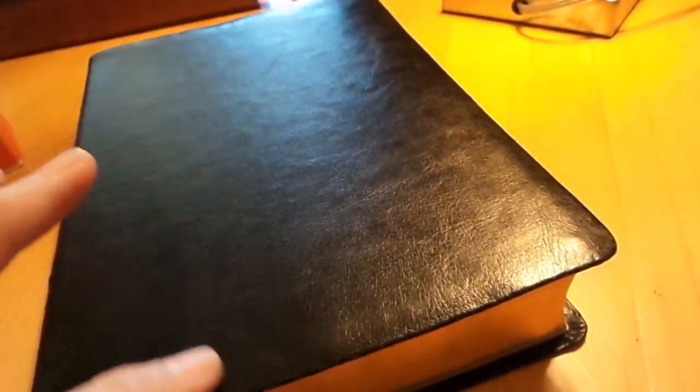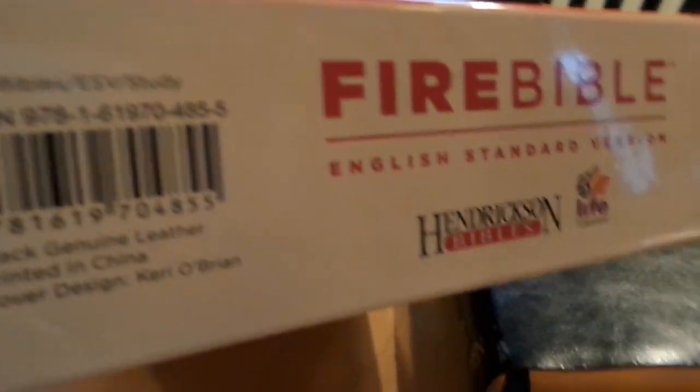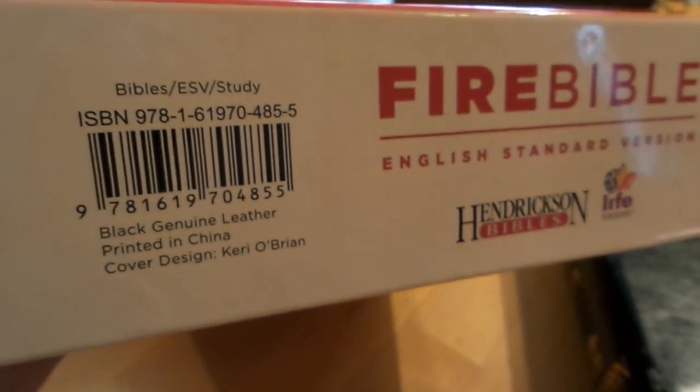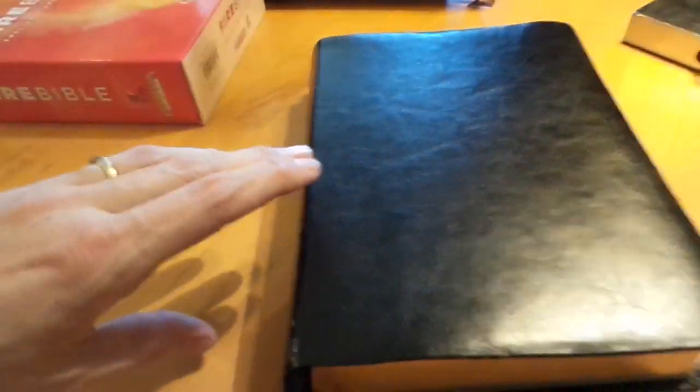I asked for a genuine leather for the review, and when I got this I thought it was genuine leather — the box even says genuine leather, and the number is 4855. But everywhere I look it up, the only black they carry is that number, and the other colors are like a raspberry and brown. What this actually is is just the basic imitation leather — that cardboard-like material that ends up rubbing off like this.